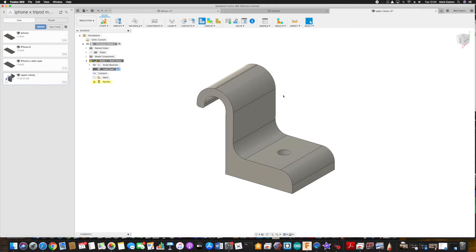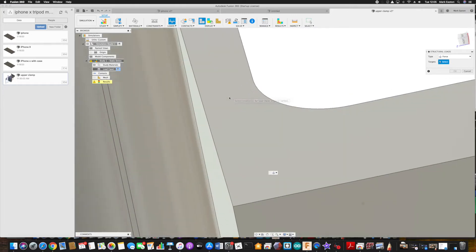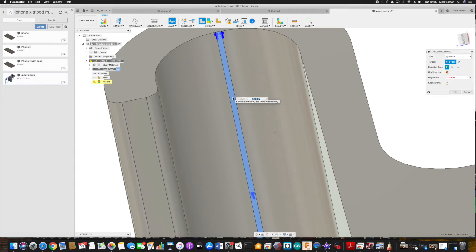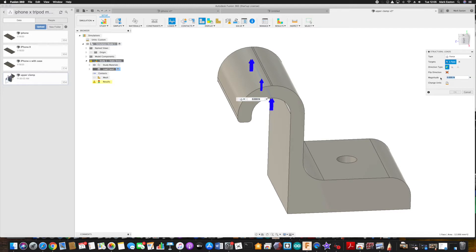Now that the model's complete, we're ready to do some simulation to make sure the components are going to be strong enough. I'm going to apply a fixed constraint to the bolt hole and apply a linear load to the area around the curved section, which is where the phone is going to be in contact with that part of the assembly. The load is derived from the mass of the phone - about 250 grams from our earlier measurements. The coefficient of friction between the iPhone and the PLA material is around 0.5, which gives us a clamping force of 5 Newtons to stop the phone falling out of the cradle. Since it's an expensive device and I'll be using it over concrete hard standing, I'm going to apply a 4x safety factor, giving us a final load of around 20 Newtons.